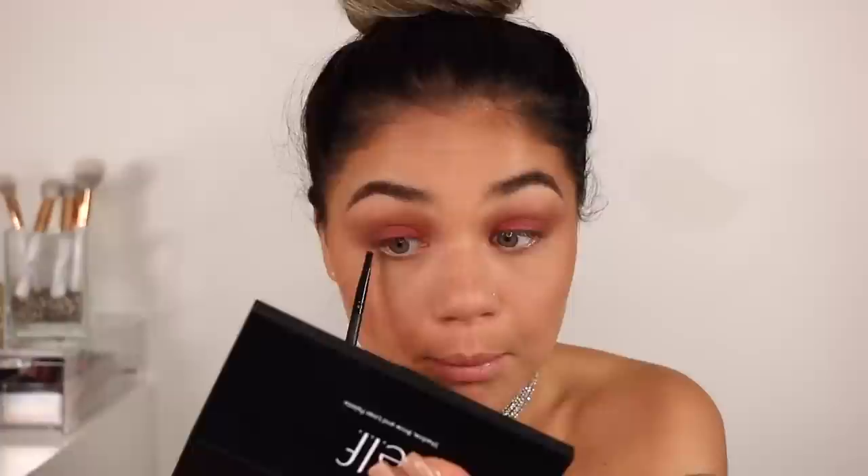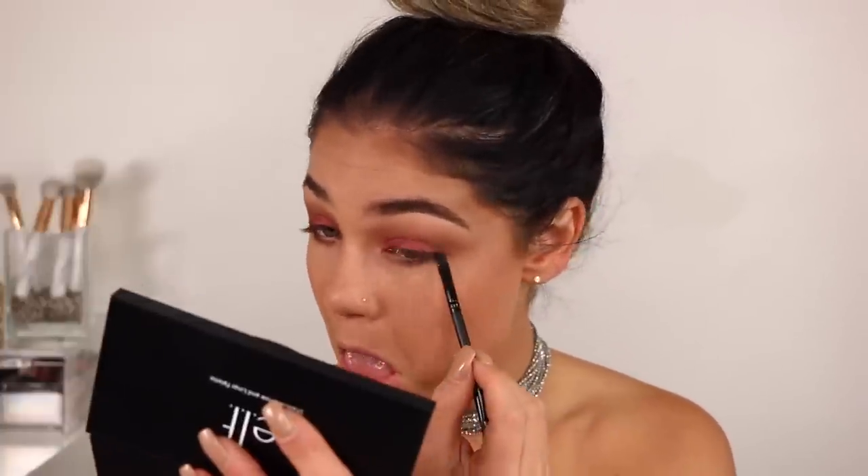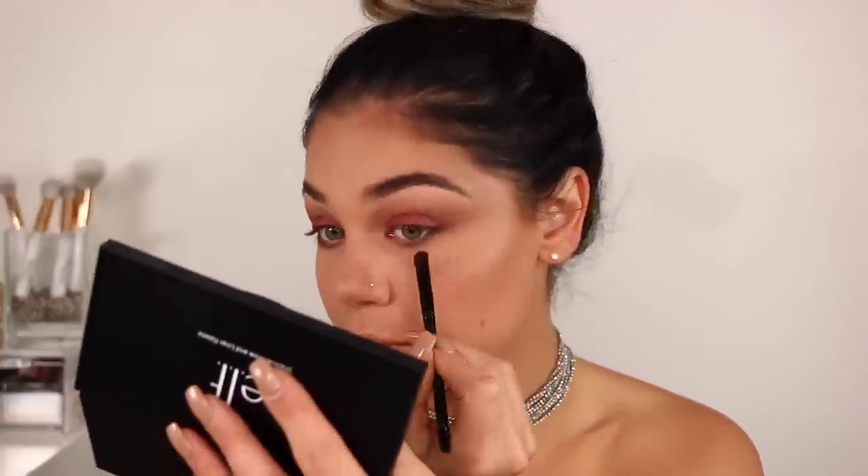Then I'm going to take the other end of that little brush and take the darkest shade in this palette and run it right underneath my lower lash line. I'm also going to take the pinkish burgundy shade and fluff that right underneath as well, just so they all mesh together. Once I have that on my eyes, I'm going to leave it as is after all the blending, because I don't want to keep messing with it. It just looks like a blown-out fall type of eye, which I really like. The pinkish shade turned out a little bit more hot pink, but I'm obsessed with how these blend out.